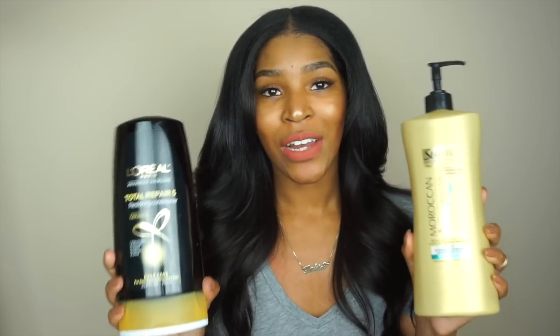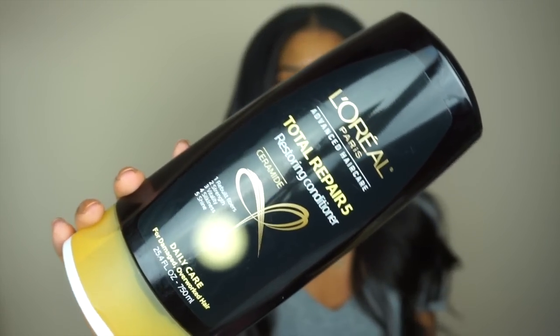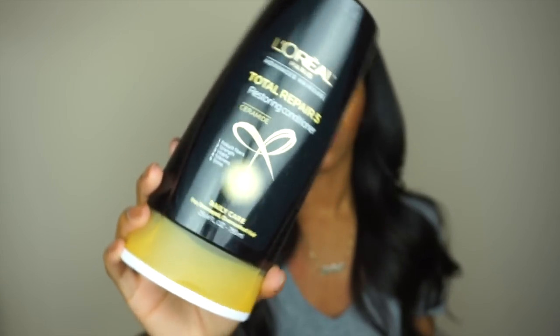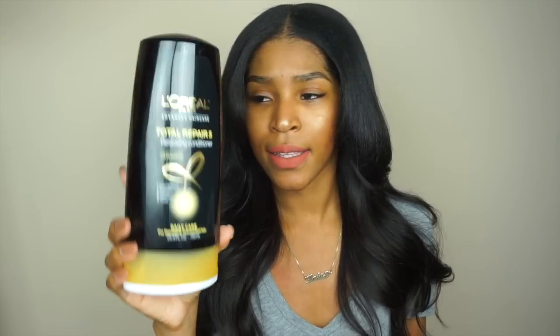These are the two conditioners I go back and forth with. My favorite is the L'Oreal Total Repair 5 Restoring Conditioner — it's really good for extensions, very moisturizing, and I haven't had a bad experience using it. It's about $5 to $6 at Walmart or Target. The other one is the Suave Moroccan Infusion, which smells really, really good and leaves your hair smelling great. That one is also around $5.